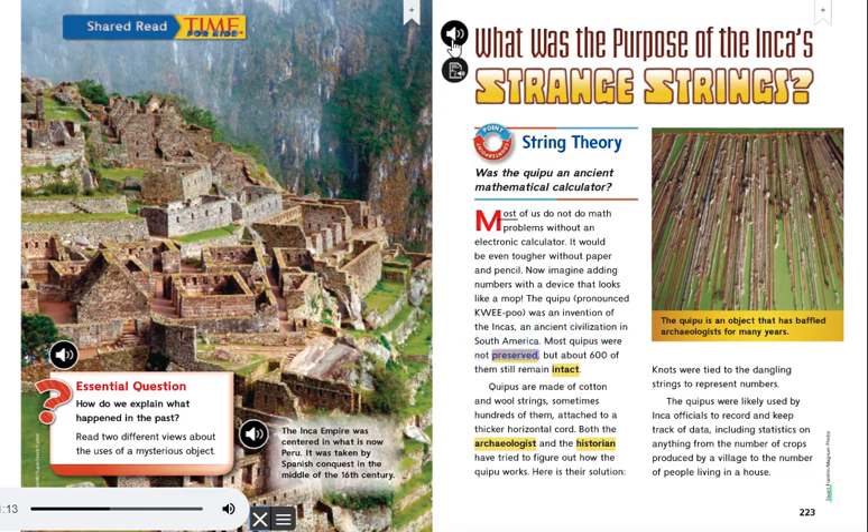Most Quipus were not preserved, but about 600 of them still remain intact. Quipus are made of cotton and wool strings, sometimes hundreds of them attached to a thicker horizontal cord. Both the archaeologist and the historian have tried to figure out how the Quipu works. Here is their solution.